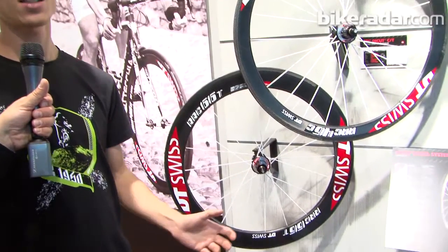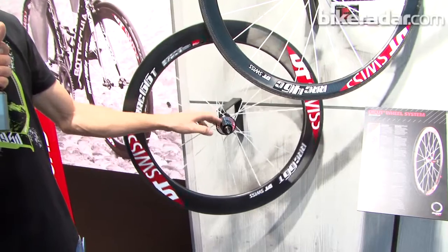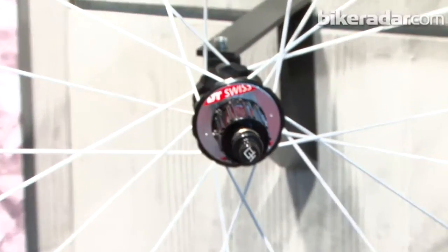Welcome at the DT booth. We have new products for the 2012 season. Here in the road sector, we want to start with the completely new wheel system which is called Dicot. Dicot stands for diamond cut, and it's based on the hub shape and the way it's machined.